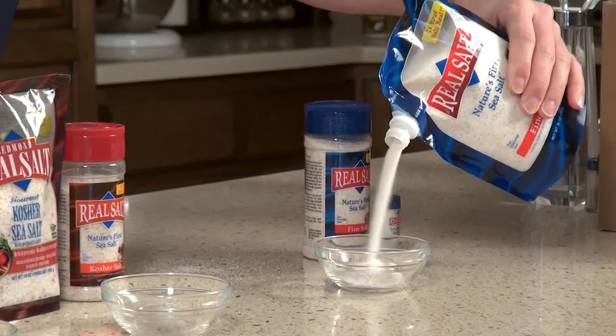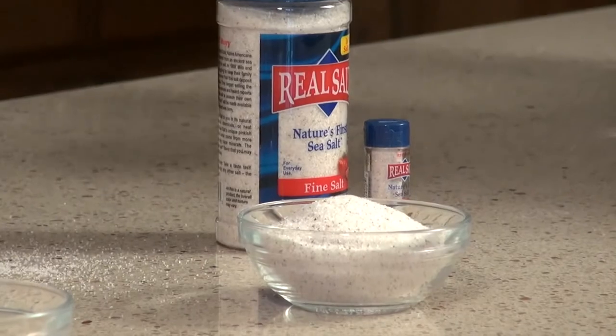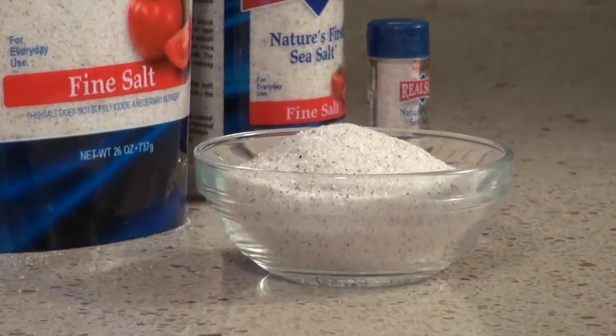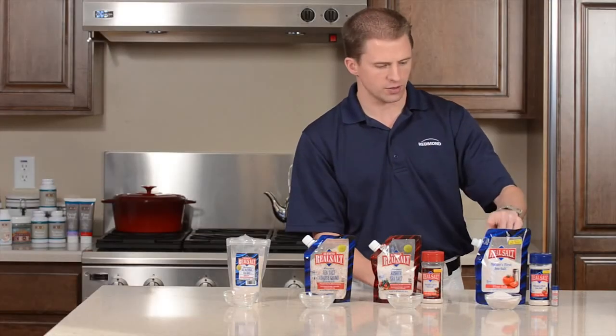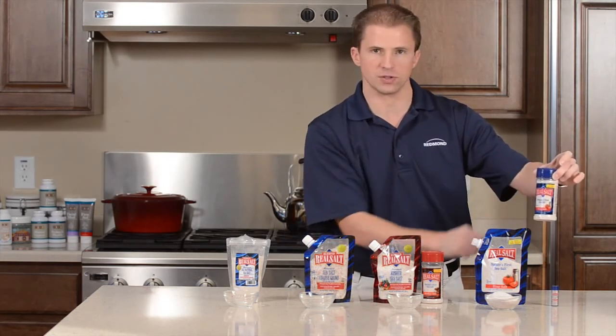it's just a nice, fine, consistent flake of salt. This is the most common size — the 26 ounce pouch of the fine. We also have it in a shaker, which is nice to use the pouch to refill the shaker.